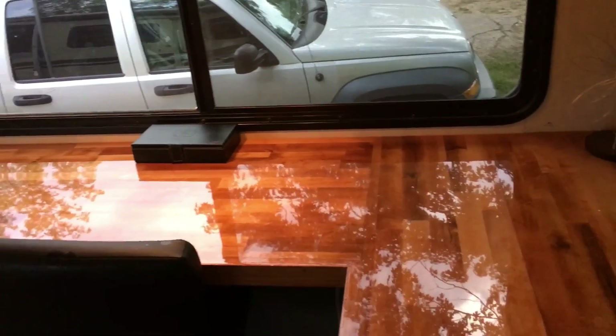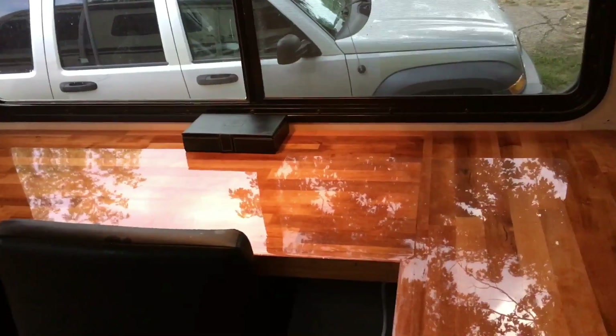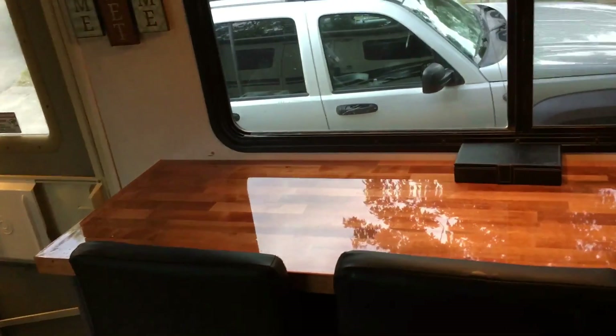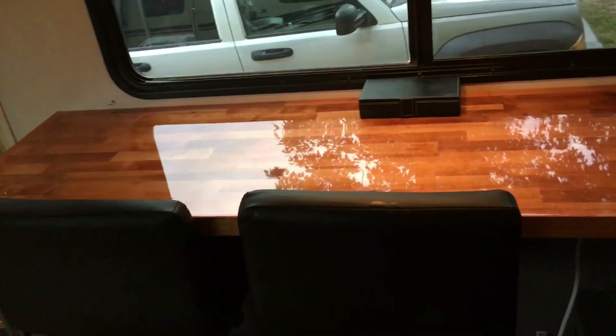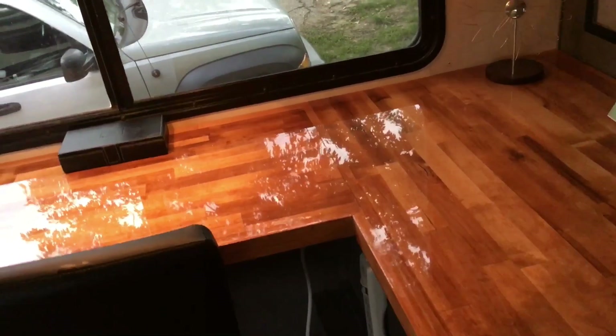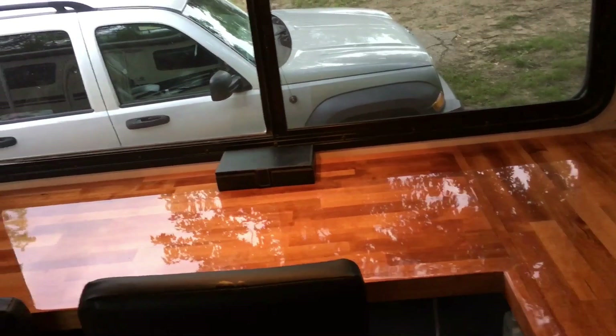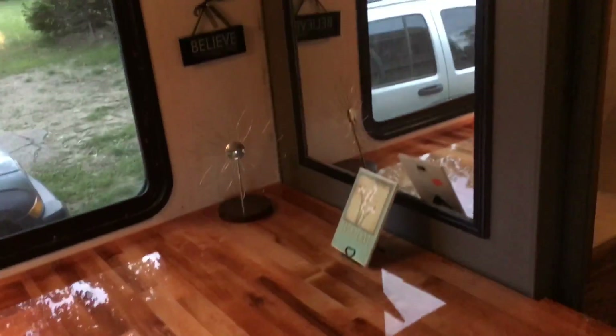I didn't have the guts to pour it line by line like another woman I saw — I poured it in the S-shape and moved it around with a sponge brush, and it worked really well. Then I took my heat gun and just waved it over it on low softly, and it pops the bubbles. As long as you push the product really softly you won't get those deep bubbles you literally have to drill out and refill. I think it came out gorgeous and it just looks like it belongs in here — it flows with the decor.